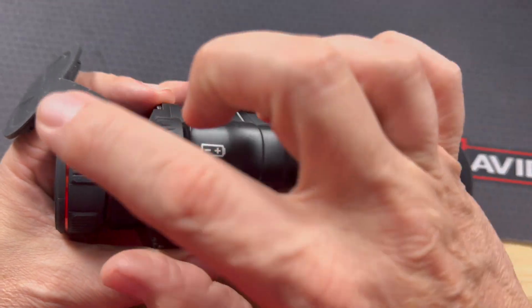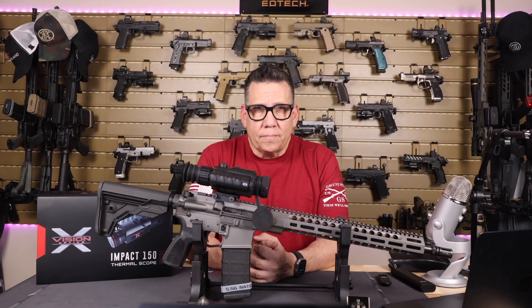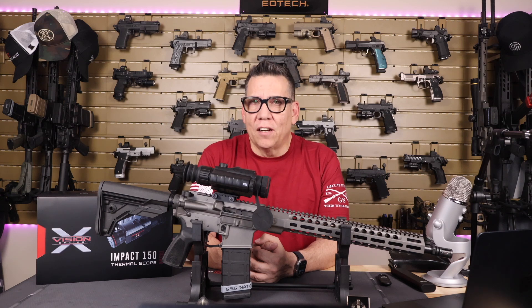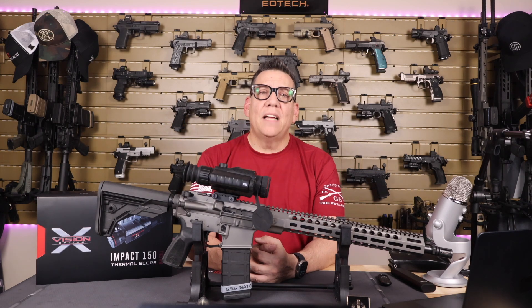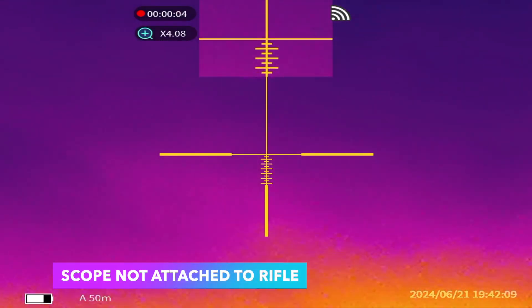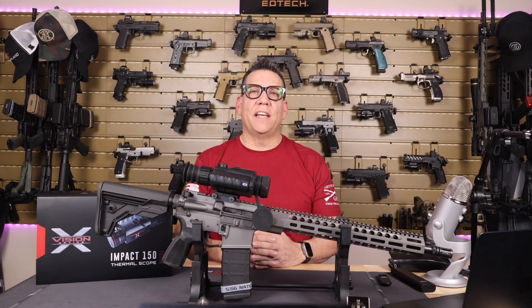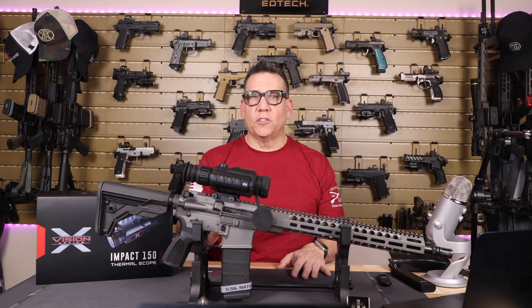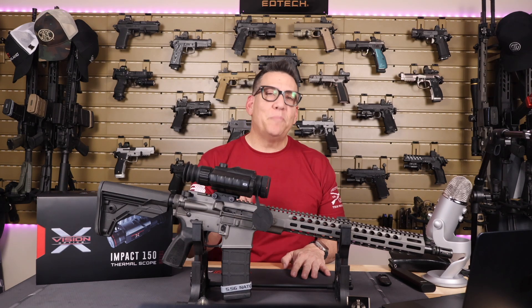There's also the power button and battery compartment, a Picatinny adapter, and your eyepiece. With an 8-hour battery life, it's ready for those long outings. Tech specs include a magnification range of 2.4 to 9.6x optical zoom, a display resolution of 1024 by 768 OLED, and a frame refresh rate of 50 Hz for tracking.